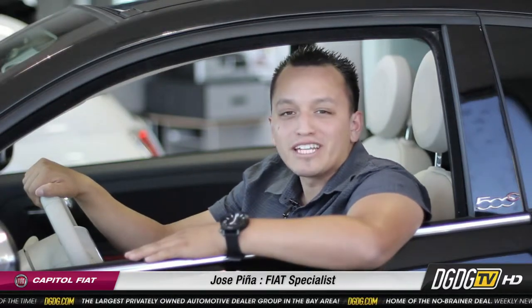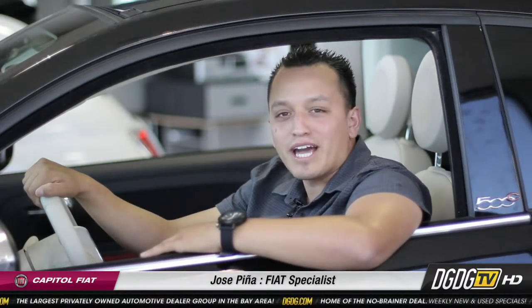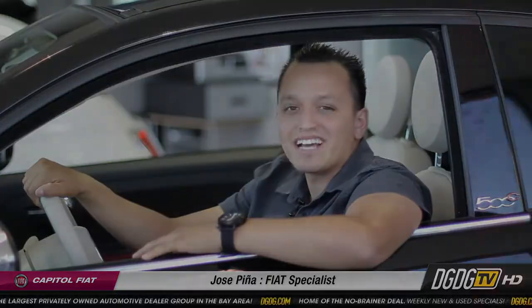Thanks again for checking out my YouTube channel. My name is Jose, here at Capital Fiat. We're a proud member of the Del Grand Dealer Group here in San Jose. Come by and check out our Fiats at our brand new studio on 911 Capital Expressway in San Jose. Thanks again!